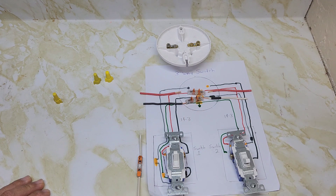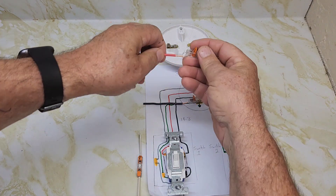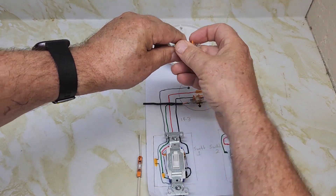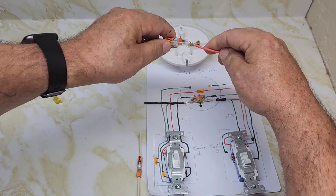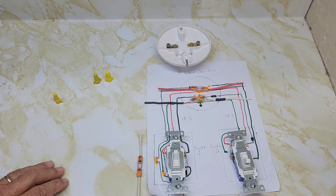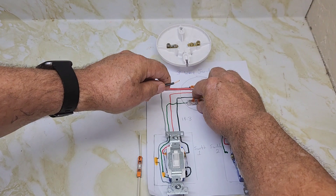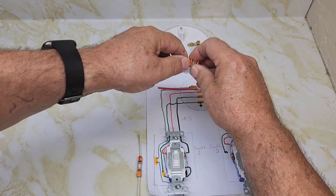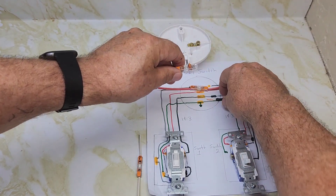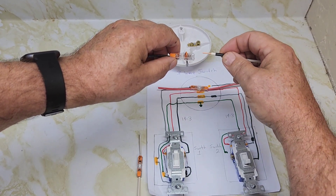Going into your actual light, this is where it gets complicated. The first thing you're going to do is connect the red wire — the red wires go from one switch to the other, so use a Wago connector to connect the red wires together. The black wire coming from the first switch goes into this big Wago connector, and the neutral wire has tape on it telling you that it's now a hot wire.